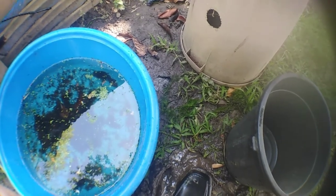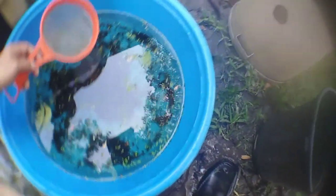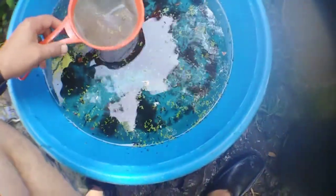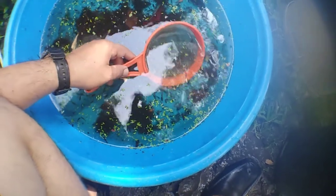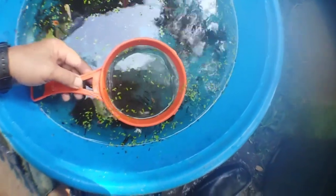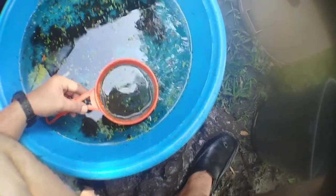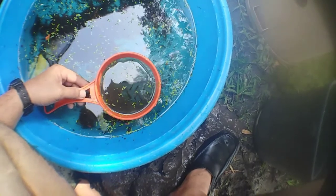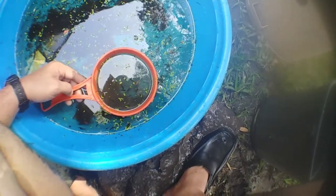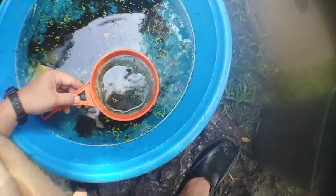Here are the fry — the three-week-old Oranda goldfish fry. Their sizes vary: there are bigger ones and smaller ones, just like humans — some are taller, some fat, some slim. I will definitely keep the bigger ones since they are stronger and have good body conformation and body shape.